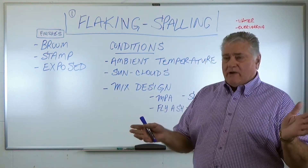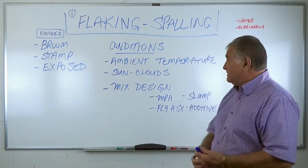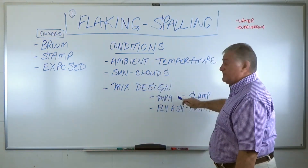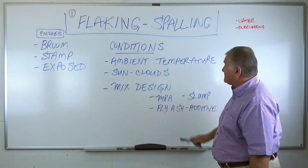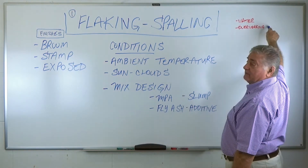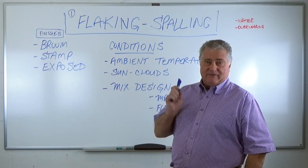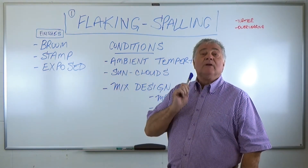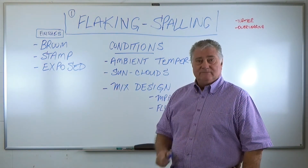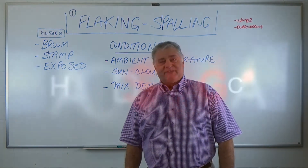So folks, finishing concrete is an art form. If any one of these conditions has been missed or bypassed, what it causes is overwatering and overworking, ending up being flaking and spalling. It's very important that you get a finisher that's knowledgeable and experienced to do your concrete work. I'm Harold Spring — follow me at my blog at haroldspring.ca. See you next week.